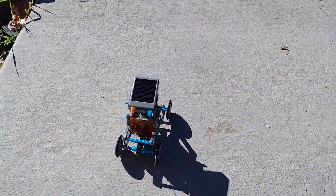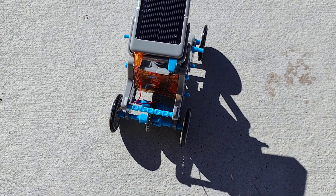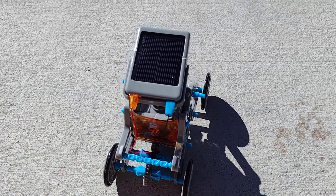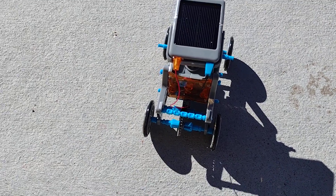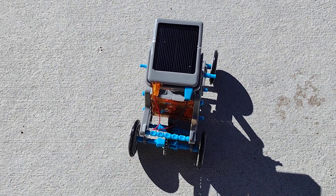That was pretty cool, right guys? That one looks like it went a little higher. Yeah, this did work really well, I think. It's a nice experiment. This kit took us probably about a week or two to build. Spent a couple hours on a Sunday.